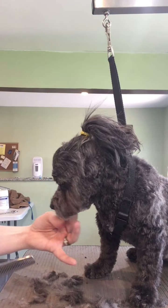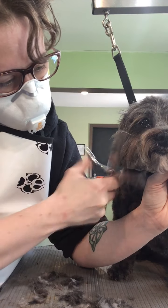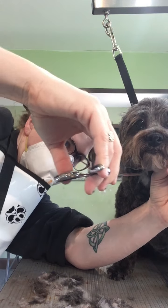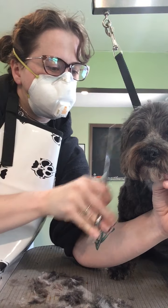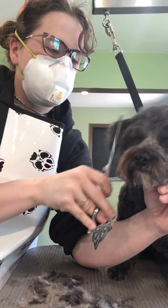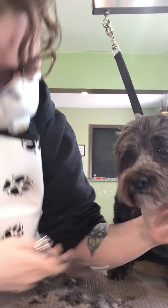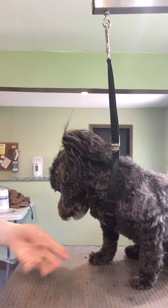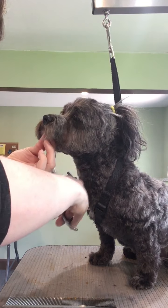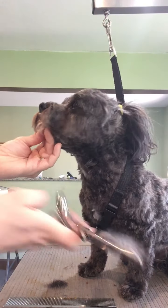And now I'm going to do my thinning shears on this side and try to get the shape to match the other side. This side is not my better side — looking at the dog, the right side is my best side. I usually spend a lot more time nitpicking the left side here, but to be honest, we don't have very much time to nitpick today. We're going to do what we can, aren't we, sister?